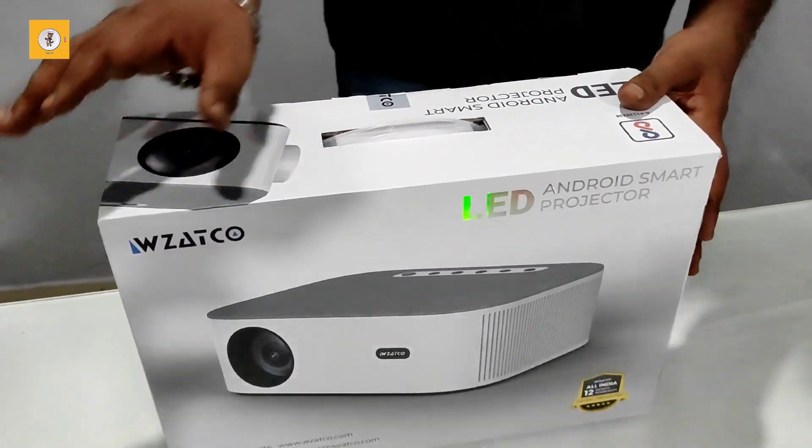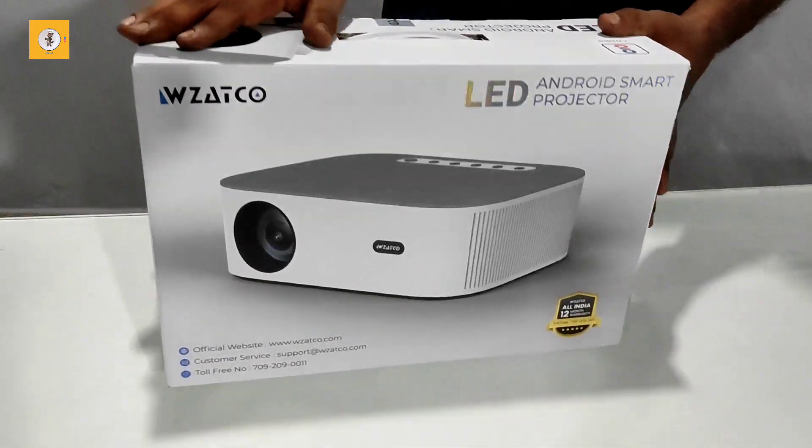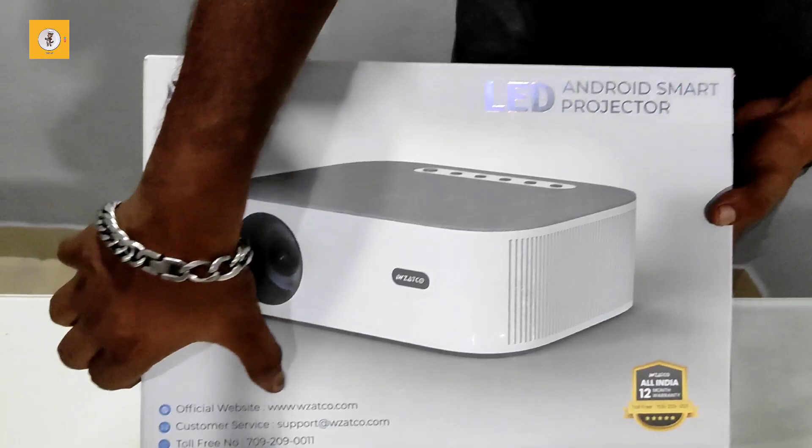It is called Alpha 1 and Alpha 2. This is the front of the packing. This is the official site of the WZATCO.